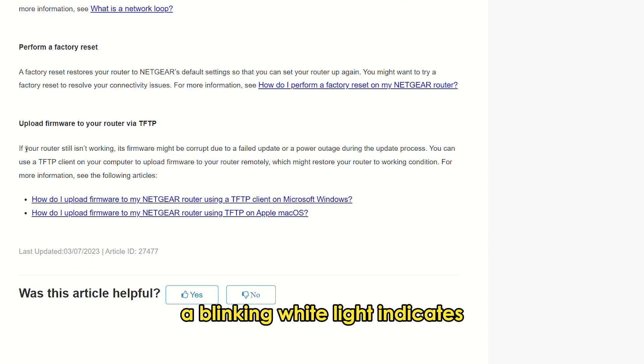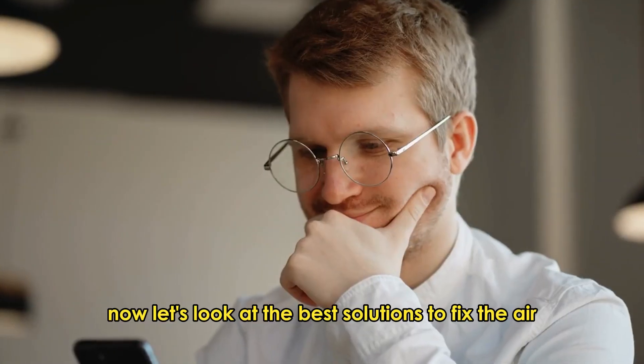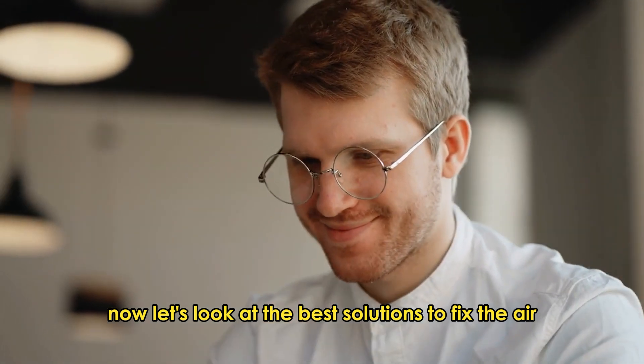A blinking white light indicates that your router's firmware has been corrupted. Now let's look at the best solutions to fix the error.